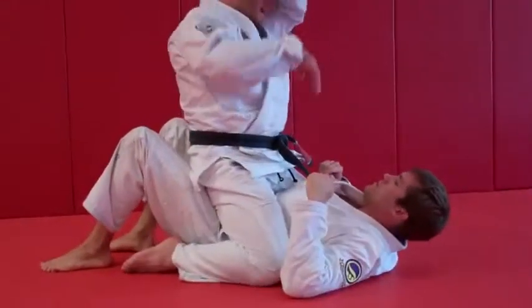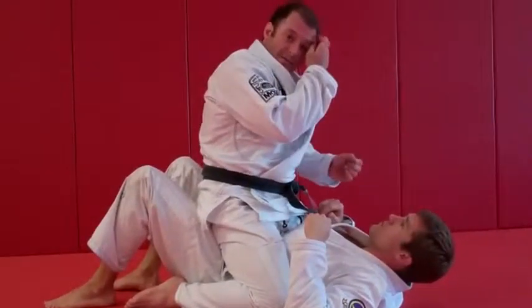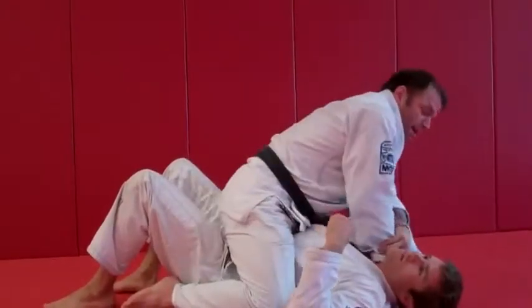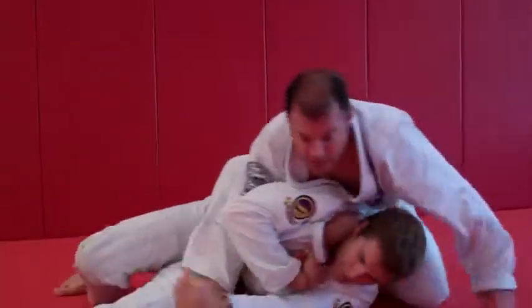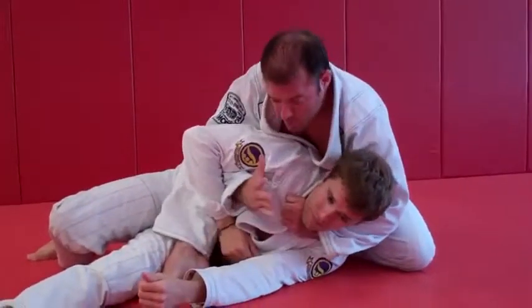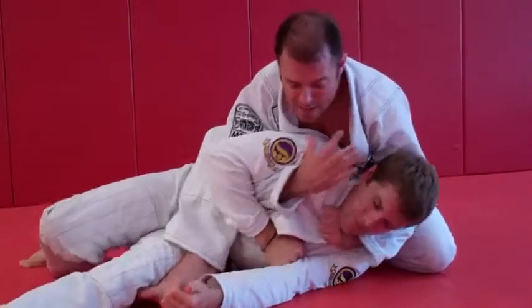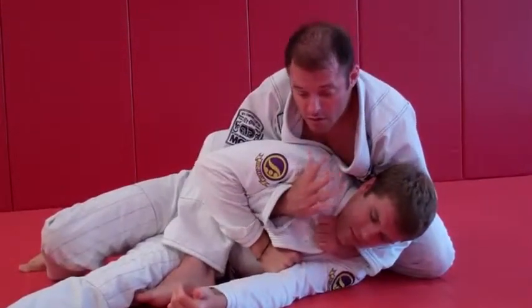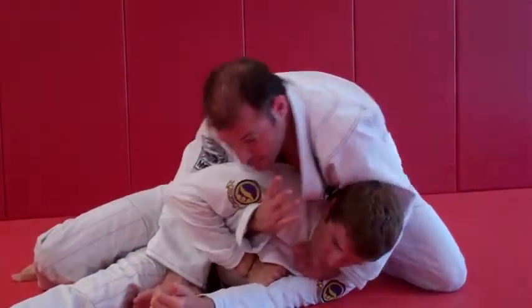So what happens this time is he's going to actually trap my hand and not let me touch my bicep and slide to finish the first submission. Same position — he bridges, I end up in the S mount, I feed the collar, but when I go to touch my bicep he tracks, and I can't reach anymore. So I want to get this hand on my own collar but I can't reach, so I've got to lean towards it here.